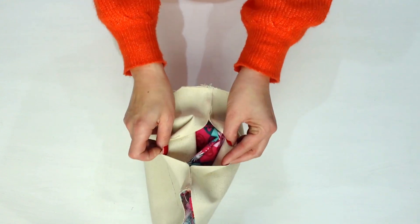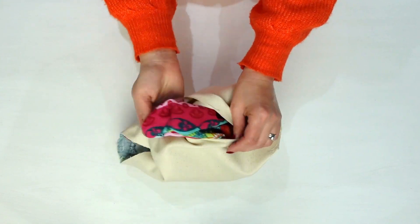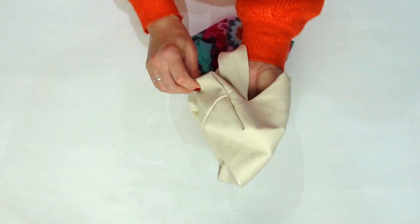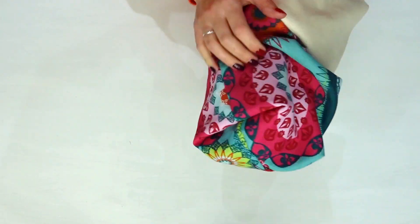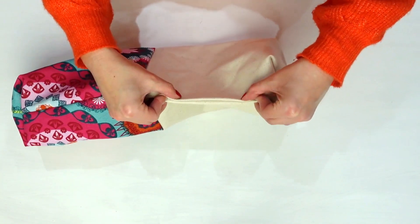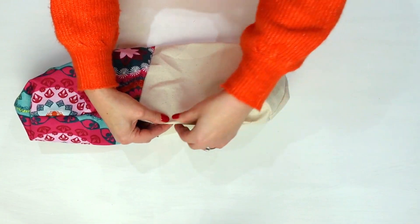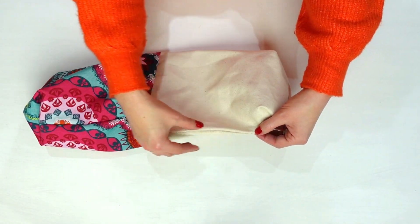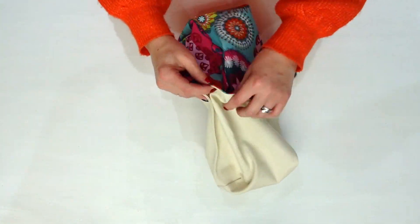Reach inside the turning hole of the lining and pull your outer piece through the hole, turning it until the outer fabric is completely through. Close your turning hole by tucking the raw edges inside and top stitching close to the folded edges, or you can hand stitch it closed with a needle and thread. Tuck the lining down inside.